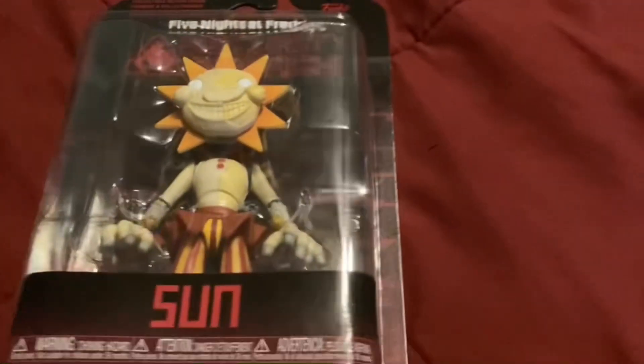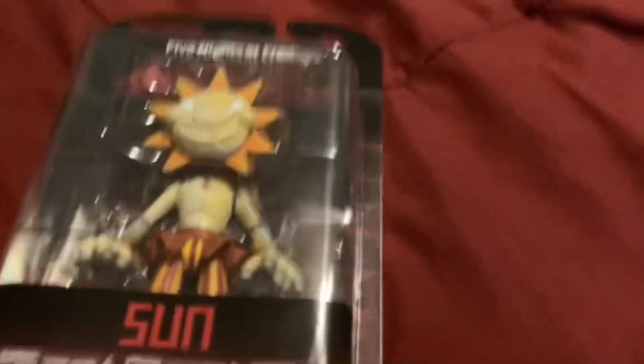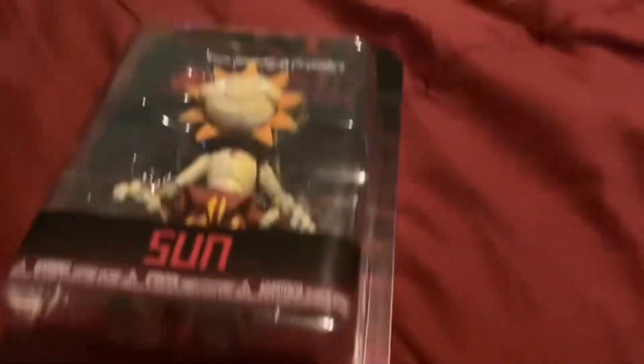So anyways, let's get to unboxing. That's going to be hard — I'll figure something out. Sun Figures. Ugh, I need scissors.